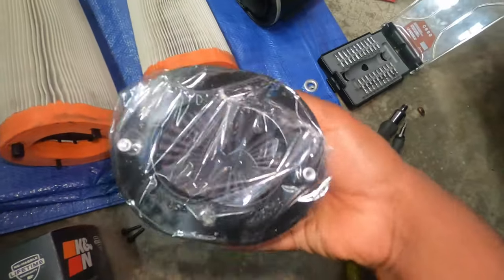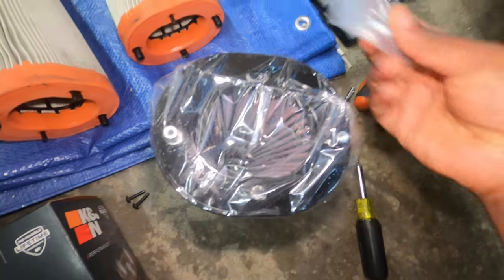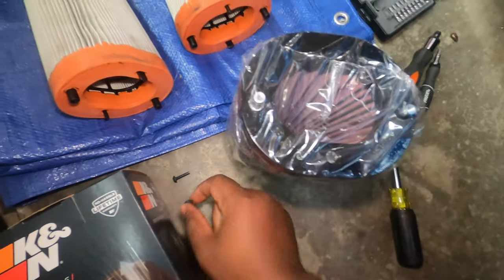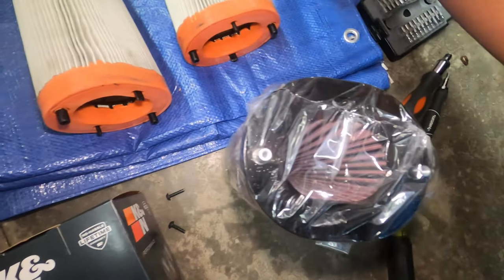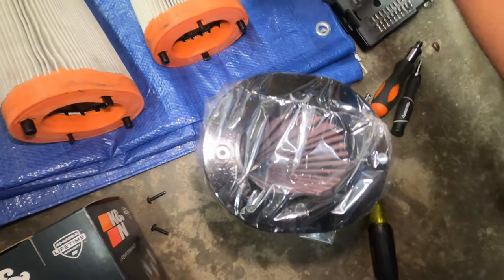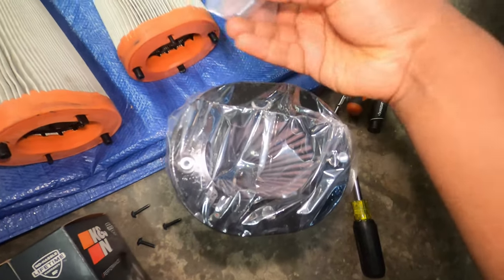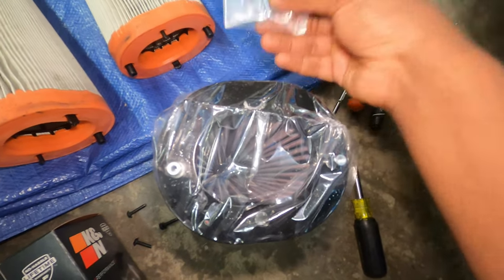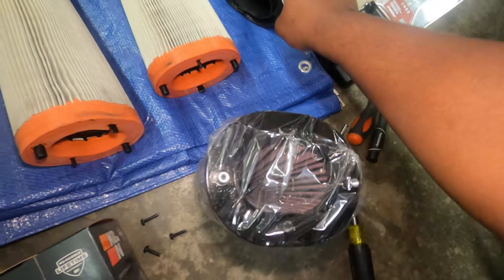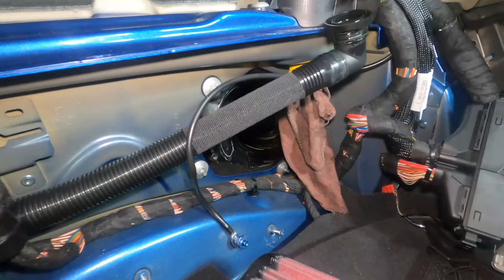To go ahead and mount this, you remove the plastic and use the provided screws, which are actually Phillips head compared to the T25 Torx from the factory. You literally just mount it in these two holes. We won't be using the factory screws anymore so just keep those on the side. This one came with Phillips screws as I mentioned, so this is what you have to use when reinstalling everything.